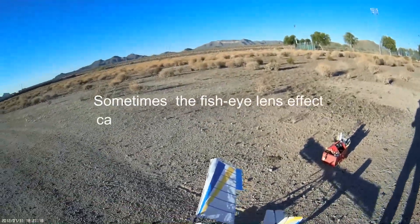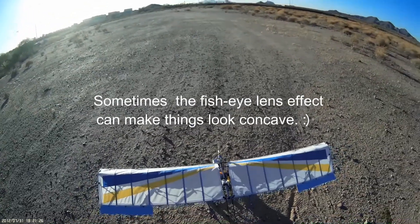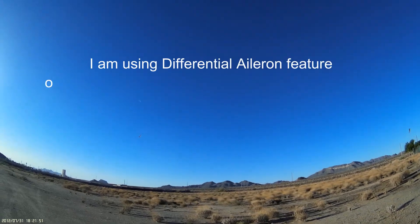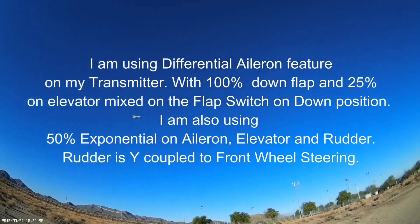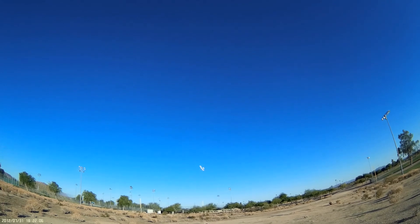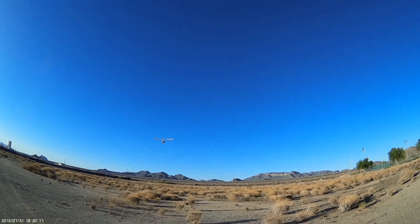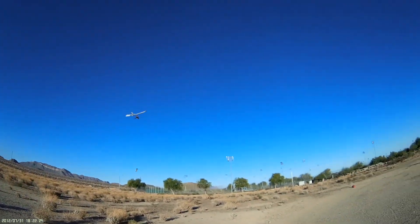Here we go — I'm just going to hold the model to get an idea of the power. Woo! Oh yeah, that's got a lot of power. Much better. Flaps are engaged. There's no danger there because we have plenty of power in this combination of battery and prop.